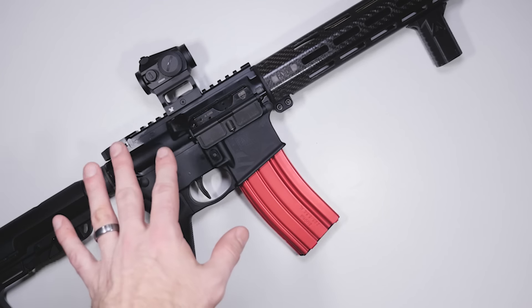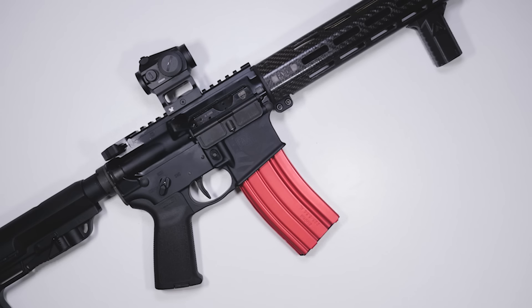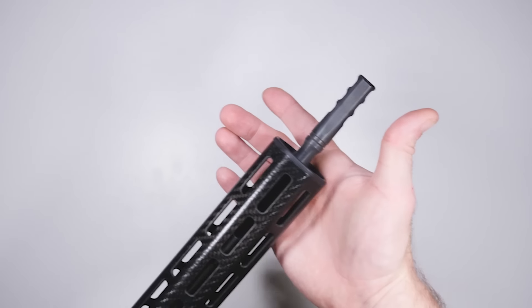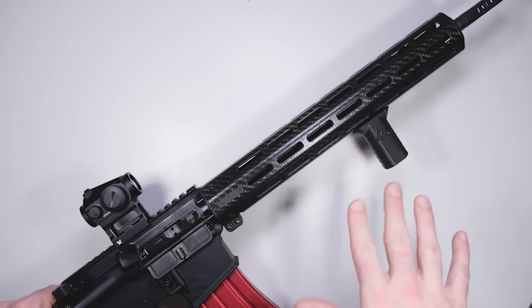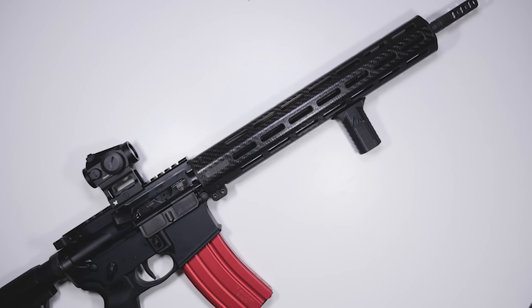If you see anything in this video that you want to pick up, follow the first link in the video description and that'll take you to a separate page with the build list. This entire gun, minus optics and mag unloaded, weighs 4.95 pounds. It has a 14.5-inch pencil barrel with a 1-in-8 twist rate, chambered in 5.56, and tuned to be used with 55-grain ammo, which is typically the most common type of 5.56 you can find at local stores.